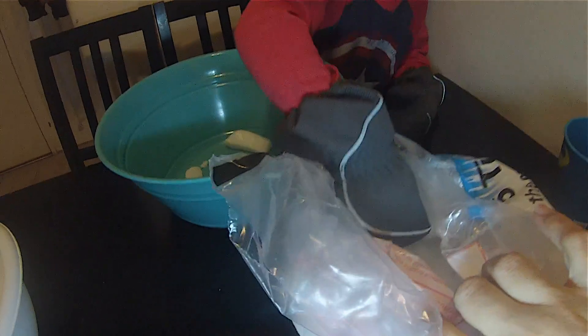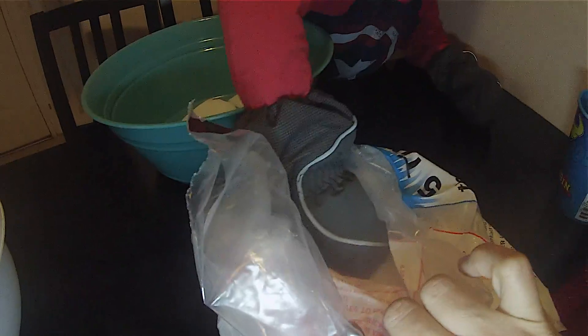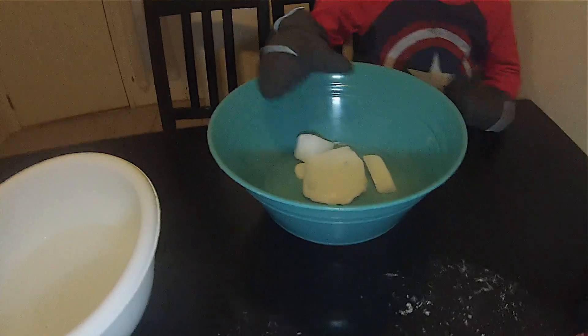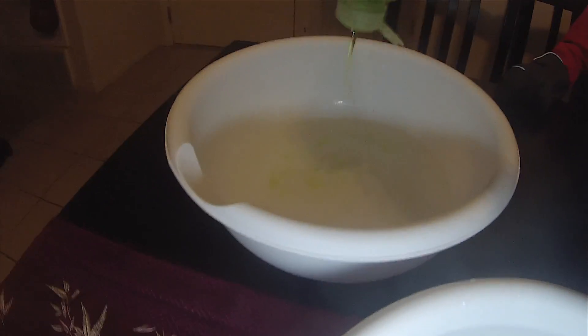A little more — grab it. I'm going to use it for the soap. I'm just going to mix it with a little soap. Grab it, grab it — like that.